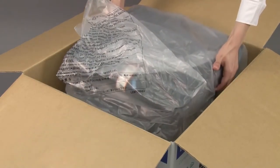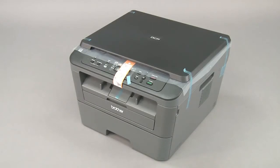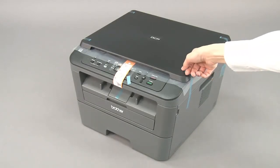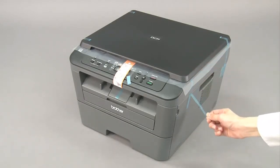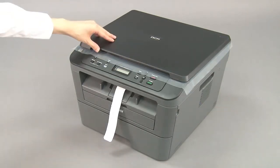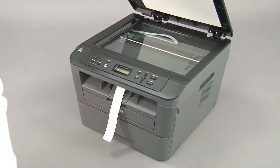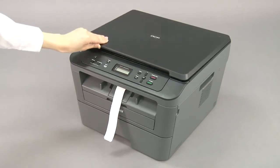Lift the machine out of the box. Remove the plastic bag. Remove all blue protective tape. Open the scanner cover and remove the transparent sheet. Close the scanner cover.